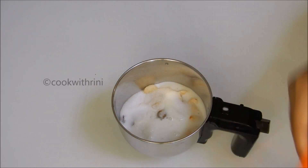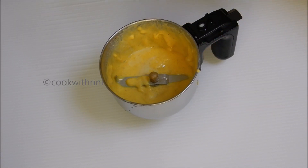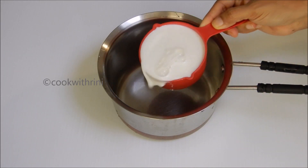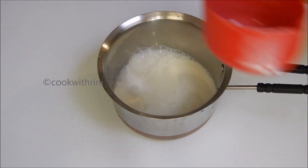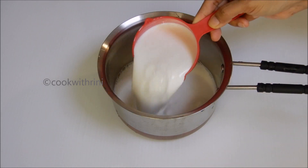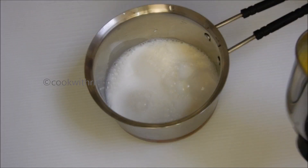Now we have to make a half cup of bread and mix it well. We will mix it well in the same way, mixing it well to a good paste. Now we add two cups of bread in a saucepan. I will try to make the taste of the badama.